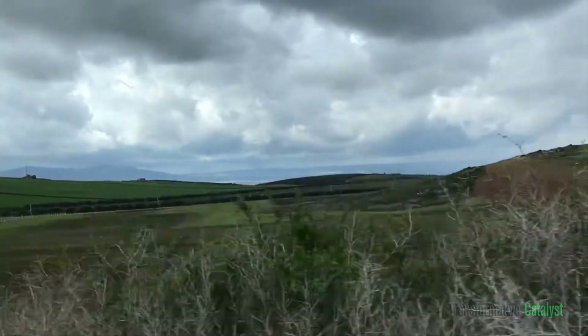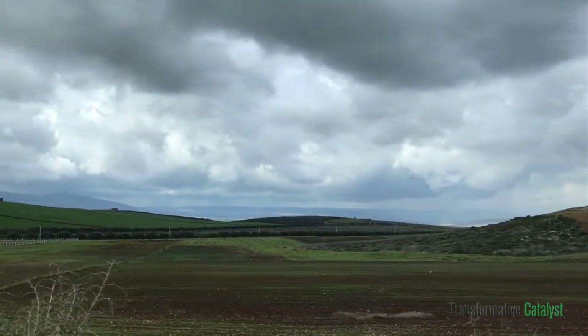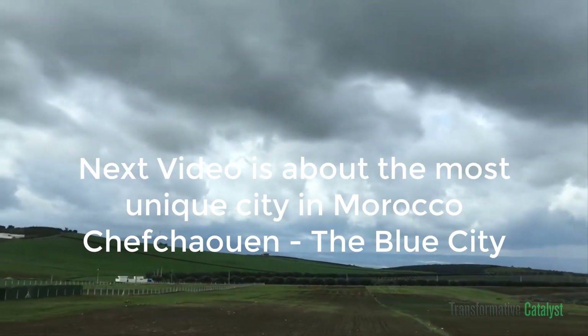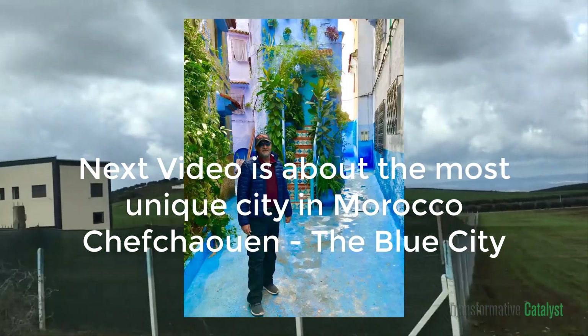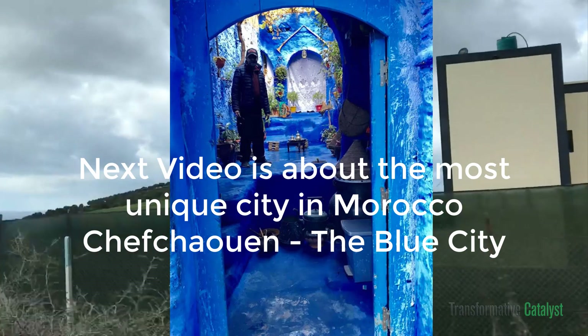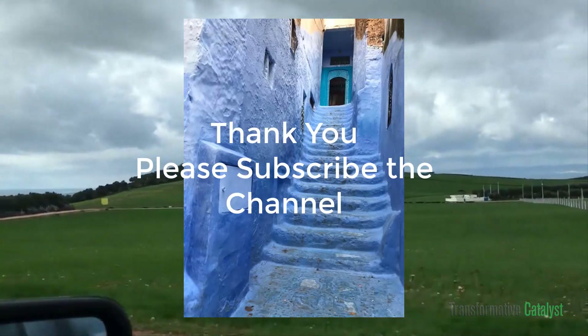And now we are going back to our hotel. Thank you very much for watching this video — please subscribe to the channel so you can see a lot more interesting and informative videos in the future. Thank you very much, and you have a fantastic day.